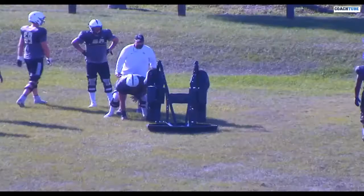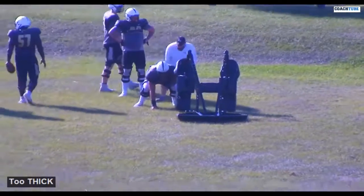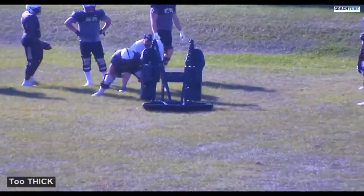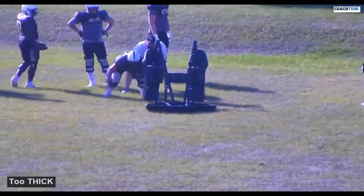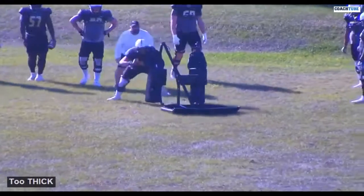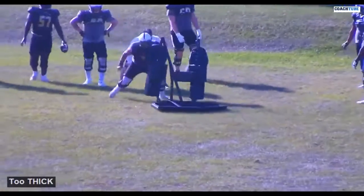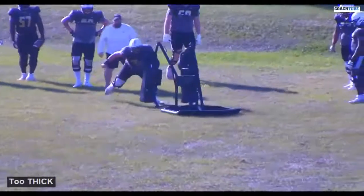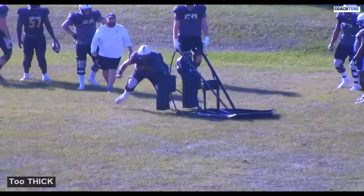Here's what we're talking about with the Crowther sled. One of the great things about it is it gives you instant feedback. What we're trying to do — and we're going to get through the progression of this — is work a single man post, what we call a Crowther post, a single man post on a sled.